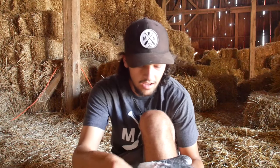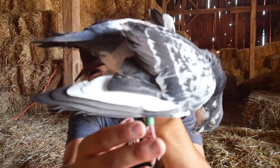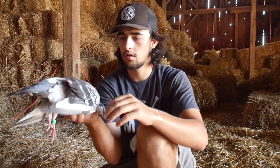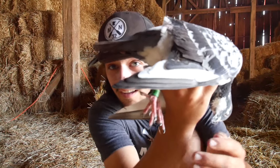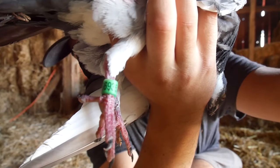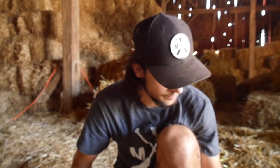Just like that — first pigeon down! I shot it, hit it in the body, and it sailed down. Look at that — it's got some bling! It's banded — banded in 2018. Looks like a racer. I was walking to my spot and there were four pigeons in the barn right now and they don't really know how to get out. Three left — I'm going to work on those guys until I get to my spot.